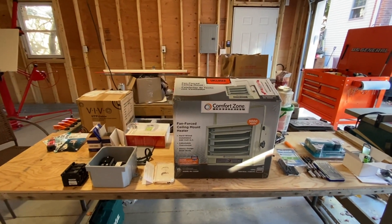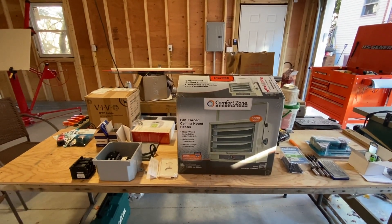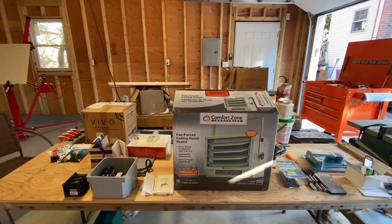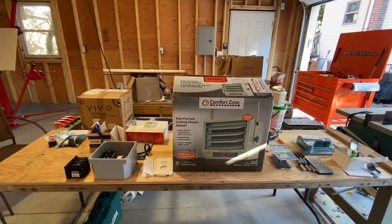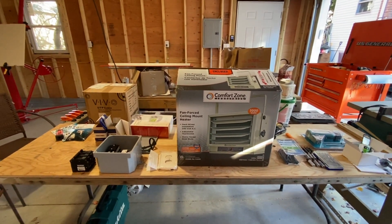Welcome to Matt's Garage. My current project is around heating the garage. As you can see it's not yet insulated — it will be insulated and sheetrocked — but I'm getting prepared with all the other projects I need to do. One of the first ones, since we're here in the Boston area where it gets very cold in the winter, was to get some heat in here.